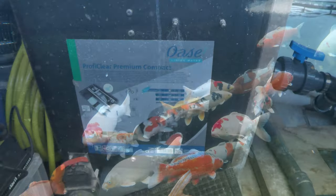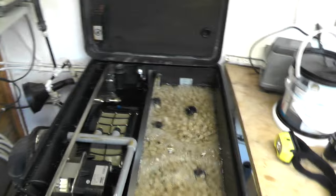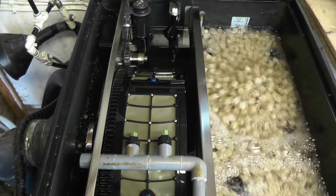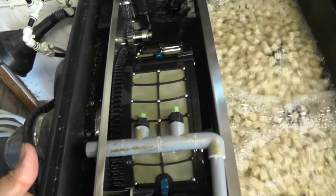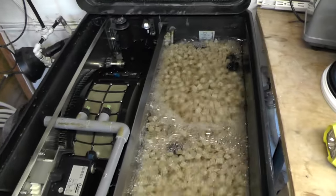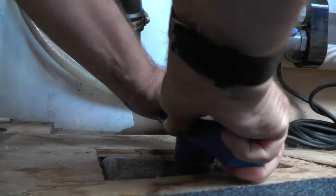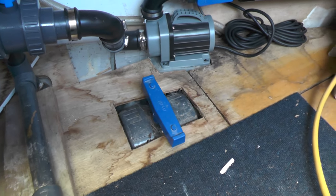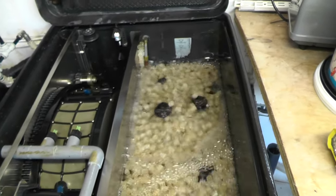We'll have a look at the filter now. What we've got is a Proficlear Premium Compact by Oase. We've got a standard drum on this side with 60 micron screens. The water comes in through the four-inch inlet, through the sieve, into the moving bed, and out through the two-inch outlet. What I'm going to do is close the valve — close this one — and leave that one open for now until it drains out. You should see the water draining now.